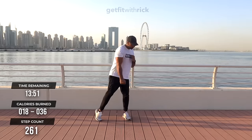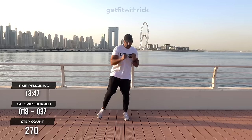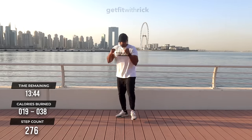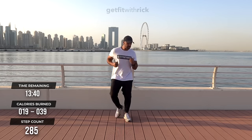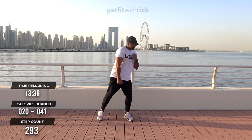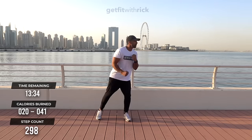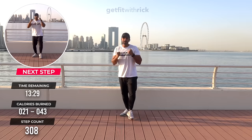From here, we're going to step the feet out and punch down — twisting inwards. Downward punches. If you're looking for results and you find yourself struggling to stay consistent with any sort of program or workout, chances are you're not enjoying it. If you like it, you want to do it. That's what my channel is all about.